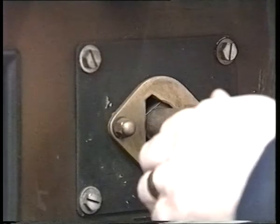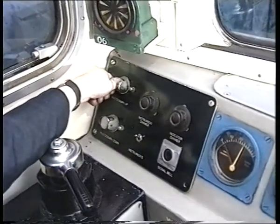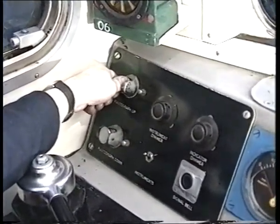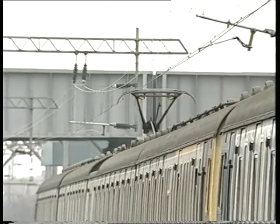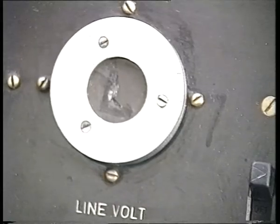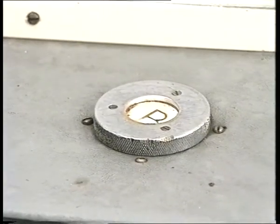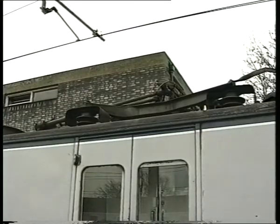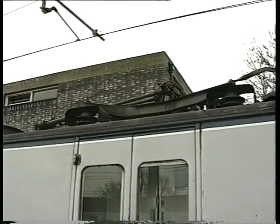Turn the train line key switch here to the on position, put your master key on in the cab, select forward or reverse on the master switch and press the pantograph up button. All pantographs except the defective one should now raise. And the line light will illuminate. The air blast breaker light will remain on, however, since of course you have isolated the air blast breaker on the defective pantograph. Finally, do not forget to release the hand brakes.